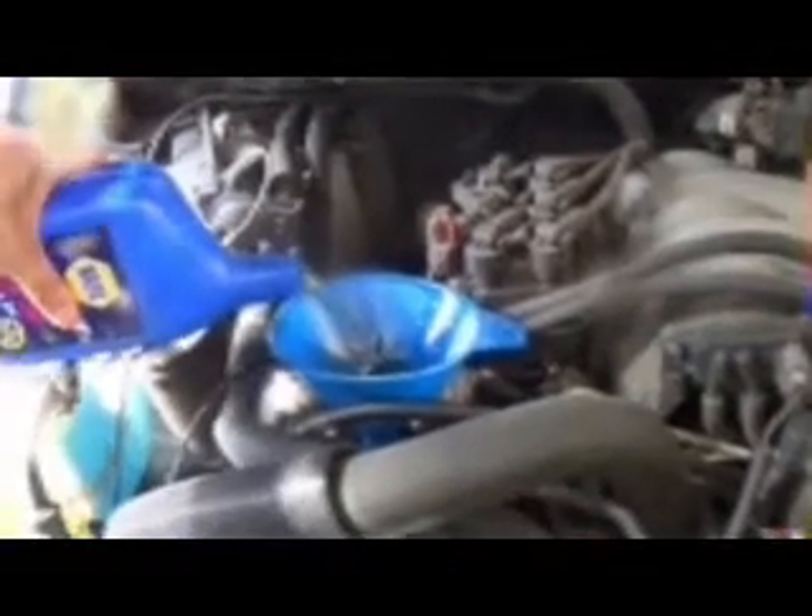Get yourself a funnel. Get yourself the right kind of oil for your vehicle — I always found it in the owner's manual. You can also get yourself a Haynes manual or a Chilton; they have good information, but usually the manual will tell you what kind of oil to put in. There's one quart. You've got to change oil about every 3,000 to 4,000 miles — I wouldn't go much higher than 5,000.